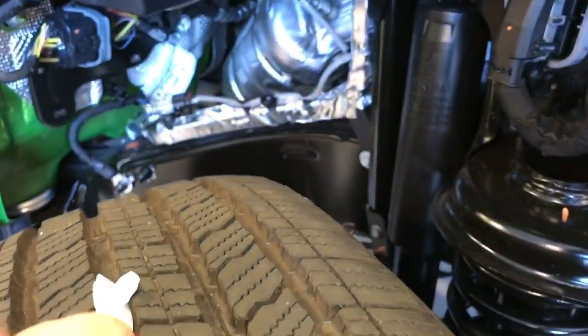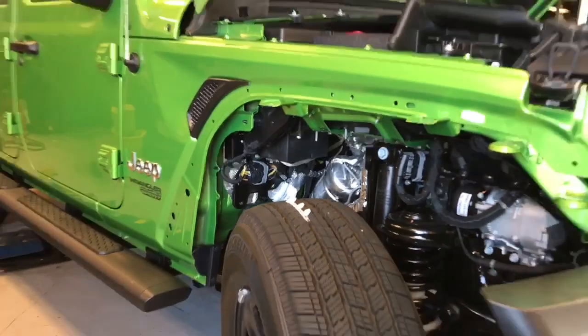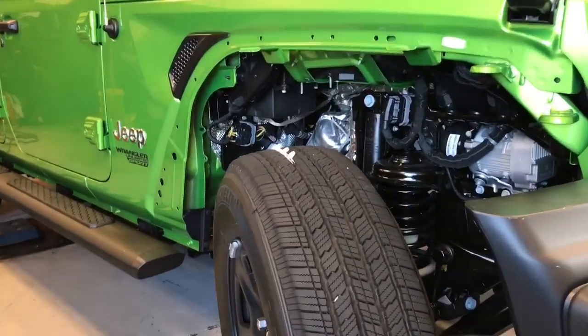I hope this helps you out. This is definitely a lot easier than taking the inner fender liner out and drilling out every one of those little rivets.